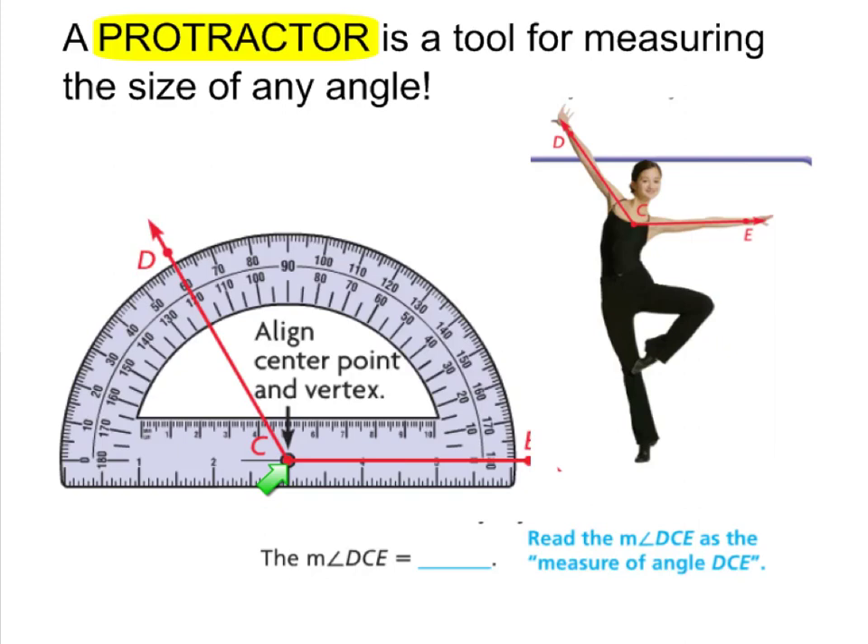To use this protractor to measure the angle, I would align one of my rays with the zero line. Then I would start counting up to measure the angle. I can see that this angle is greater than 90 degrees because here's the 90-degree mark, so I would just start counting up.